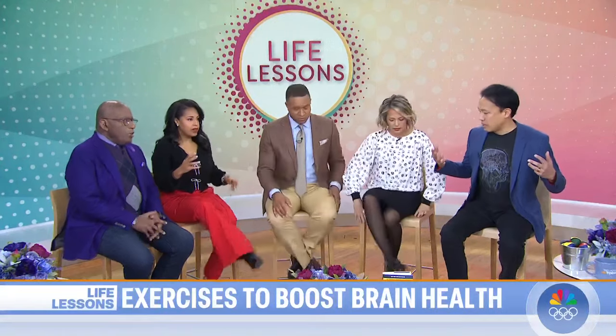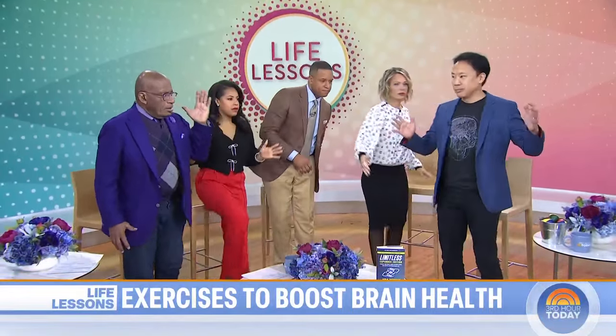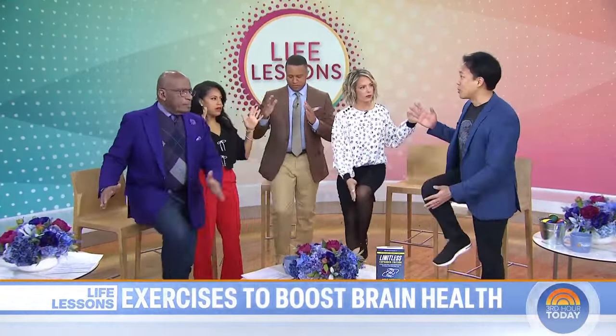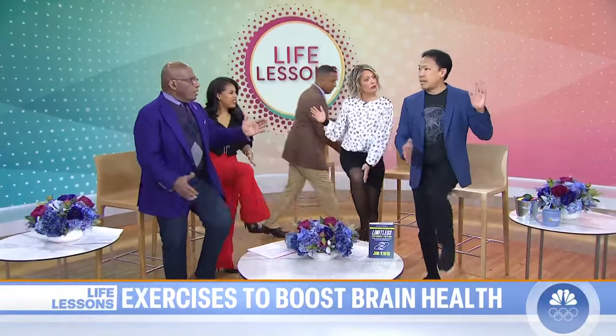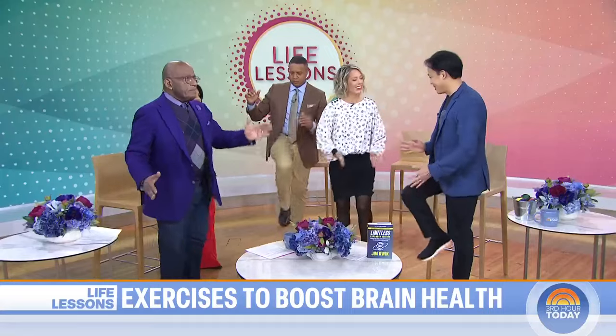Let's learn some simple exercises we can do on a daily basis to sharpen our brain. The first one is called cross crawl. We're taking our hand or elbow and touching the opposite knee — so your body is moving. As your body moves, your brain grooves. What this does is it encourages left and right brain connections, and it helps you to be able to focus. Before a meeting, do this for a minute — it helps you get centered and maximize your brain.